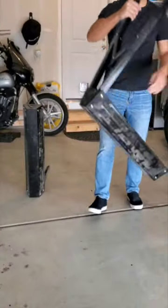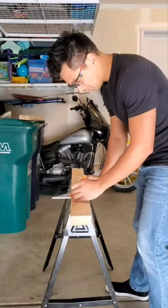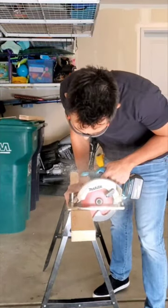Alright, so I grabbed the extra piece of wood that I had, put out my sawhorses, made sure the wood wasn't too warped, drew a line about 10 inches, cut it — these are my footings.